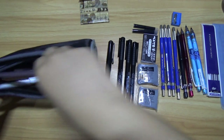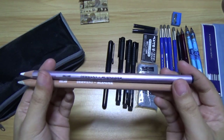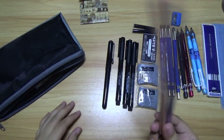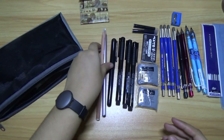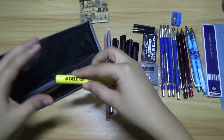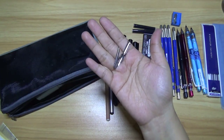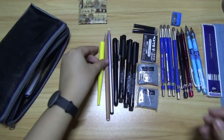I have a Derwent Burnisher and Blender. I don't usually use this — I usually use the Prismacolor Blender, but it's kind of missing at the moment, so I have to use this for now. I also have a Deleter G-Pen. The nibs are in here — there's two of them, the other one is currently missing.